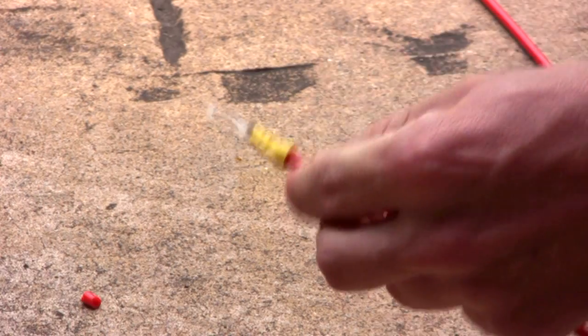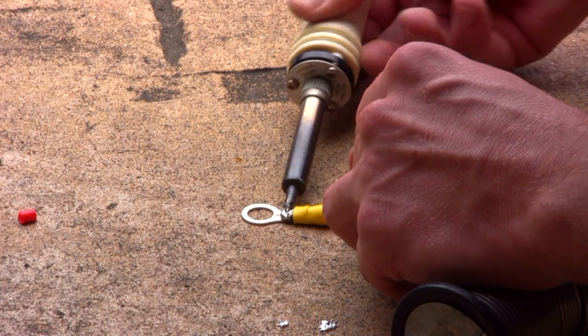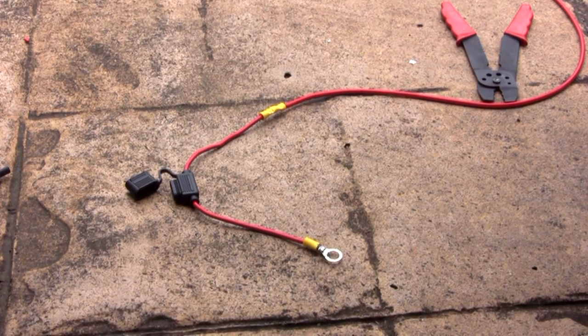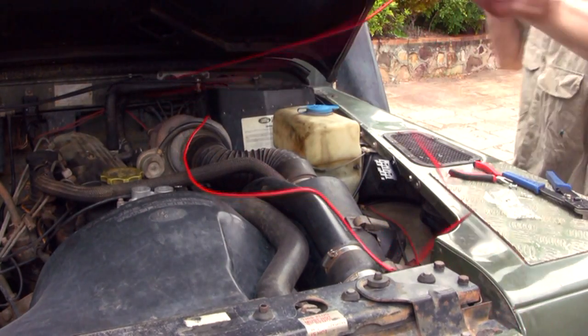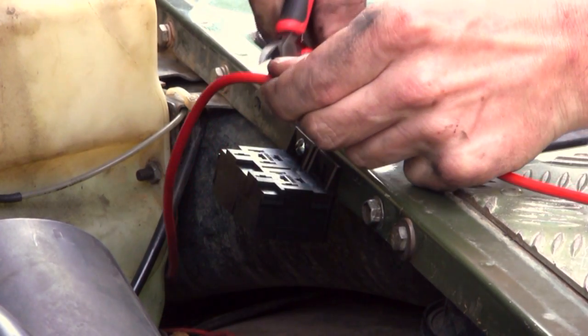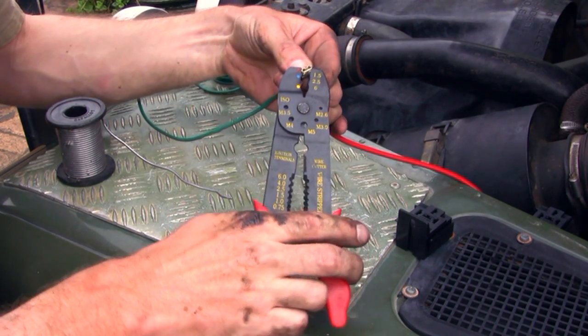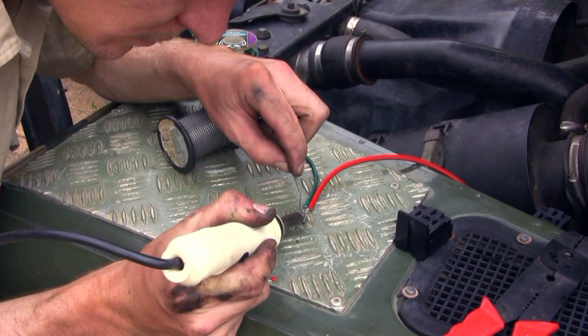Start by crimping your battery connector and then solder into place. Run the cable from your battery box to determine the correct length. Cut as required and start crimping and soldering all connections for the block.